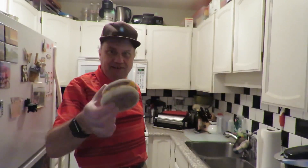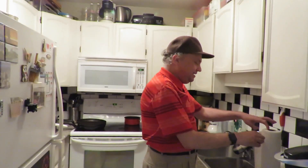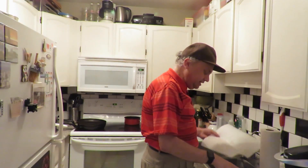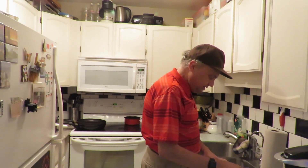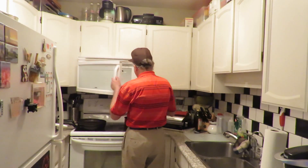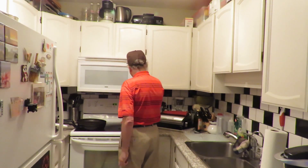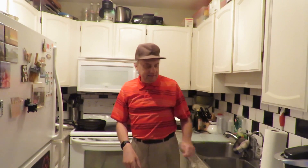This looks real yummy, doesn't it everyone! So it's just wrapped loosely in the paper — that's what we're gonna do here. I'll put it in, not too tight. That looks good. So we'll go over to the microwave and put it in for a minute 45 seconds on high.